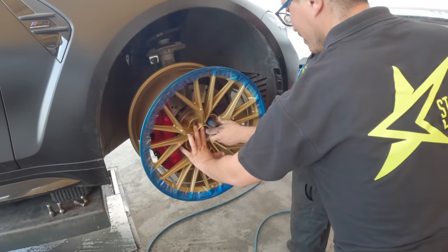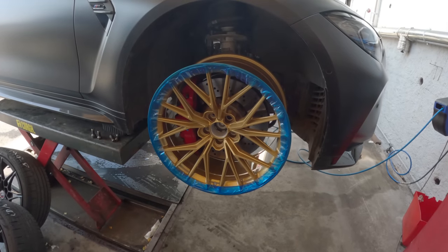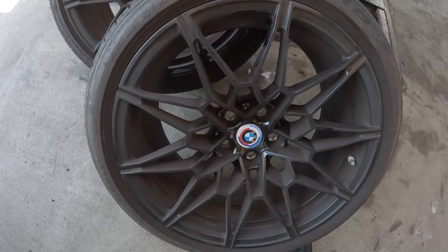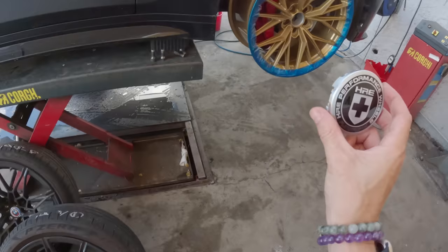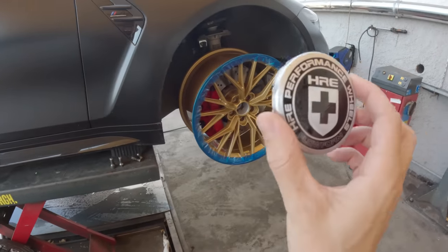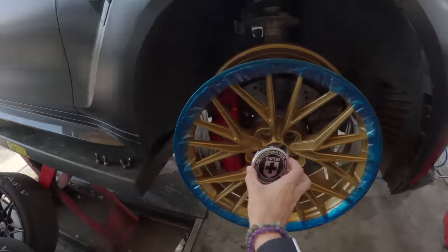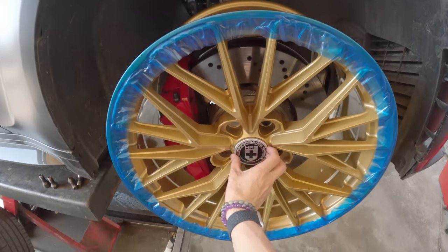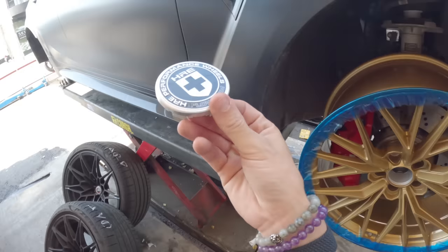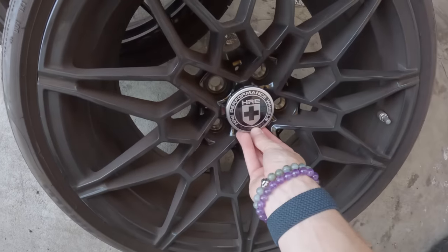We've taken the original ones off — this is gonna look sick. I was worried it would look weird with the red calipers, but actually that looks really cool with the red. It looks very CSL type. I thought maybe we'd keep the 50th anniversary logos because those were an option, but it's a different size. HRE supply the rims with their center cap finished all black with no colors, which is nice because that goes with the look of the car — so that's the center cap we're gonna have on the car.